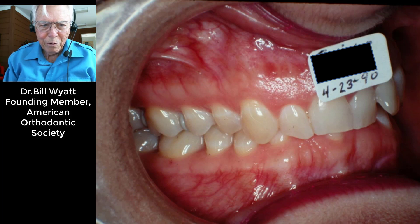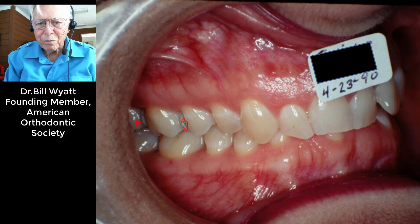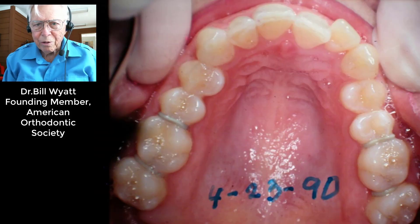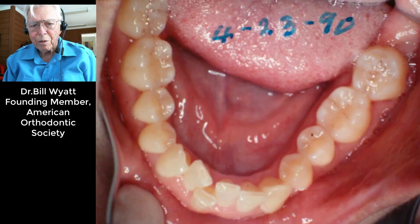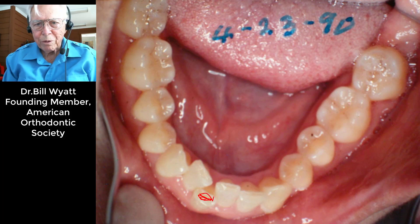We've got separators in the back — you can see them — trying to get the bands on the molar teeth back in that area. Looking at it from the top you can get a good idea of the separators. The upper teeth are kind of crowded and tucked in around the front of the mouth, and the lower teeth have a lot of crowding — this tooth is crowded out right here.